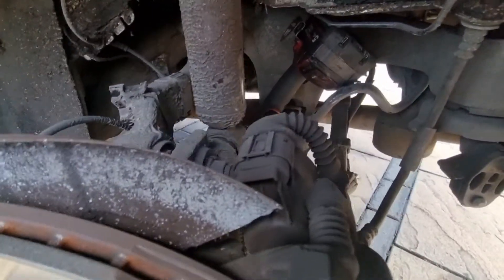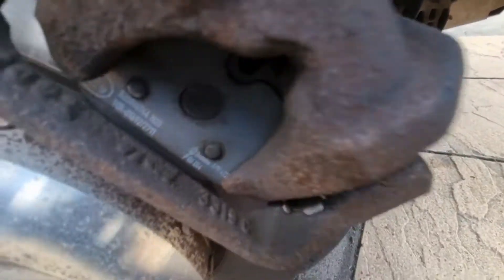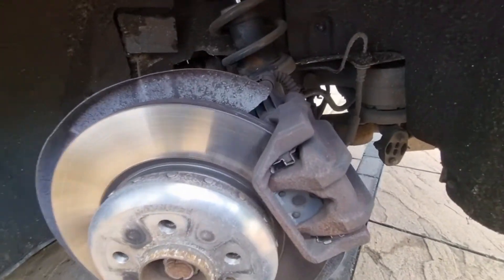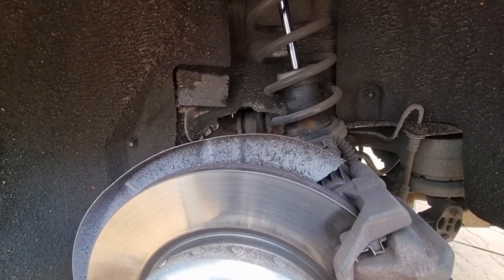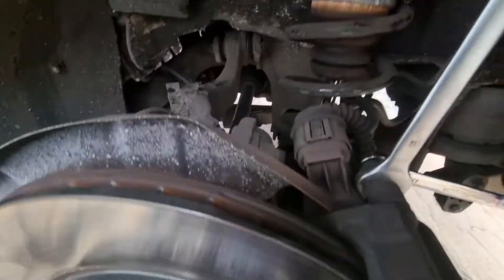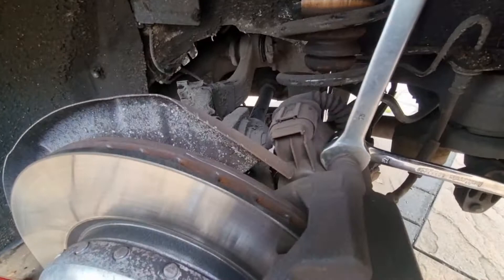Now it's time to take it out - it's loose. Just tapped it with the hammer and now it's free. I'm going to use my jack handle to pry it down and lift it out. I'll have to take the caliper out of the way to get more access to remove the shock.